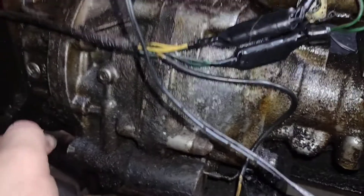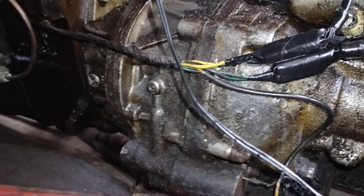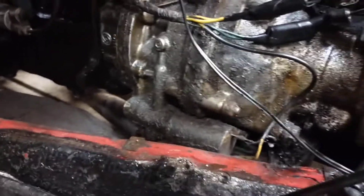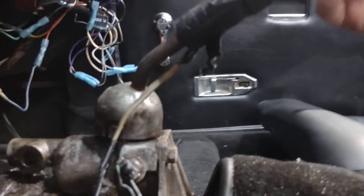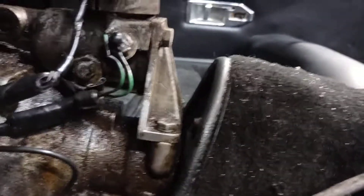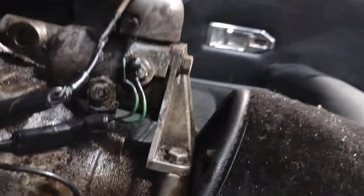I'm going to show you the clicking noise she makes when she's working right. I don't know if you'll be able to hear it because of my electric fuel pump, but we'll try. In first — you don't hear anything, good, you shouldn't. In second — you don't hear anything, you shouldn't. In reverse — good, you don't hear anything, that's right.